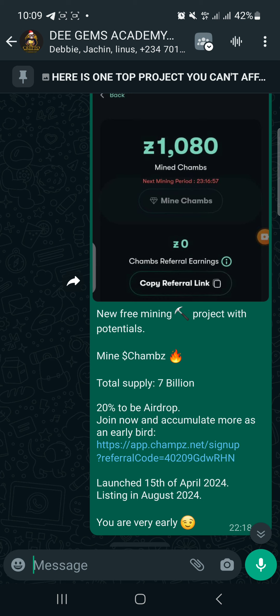Join and accumulate more to be an early bird. This launched on the 15th of April and is listing in August 2024. Once you start mining now and position yourself, you might stand a chance of earning massively — this could turn out to be two thousand dollars or more for you.